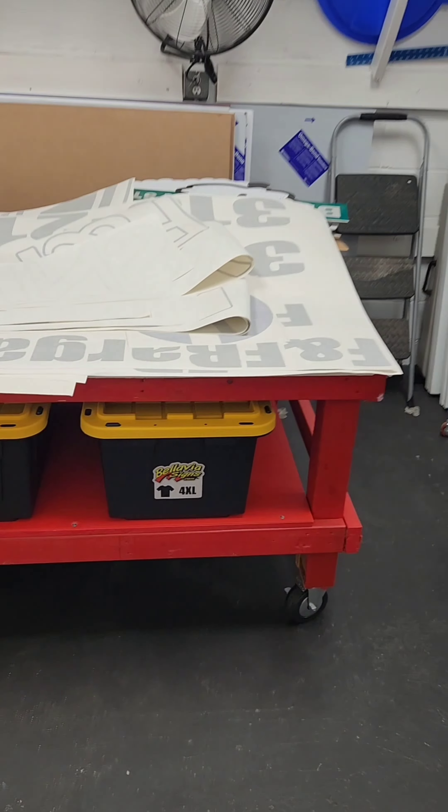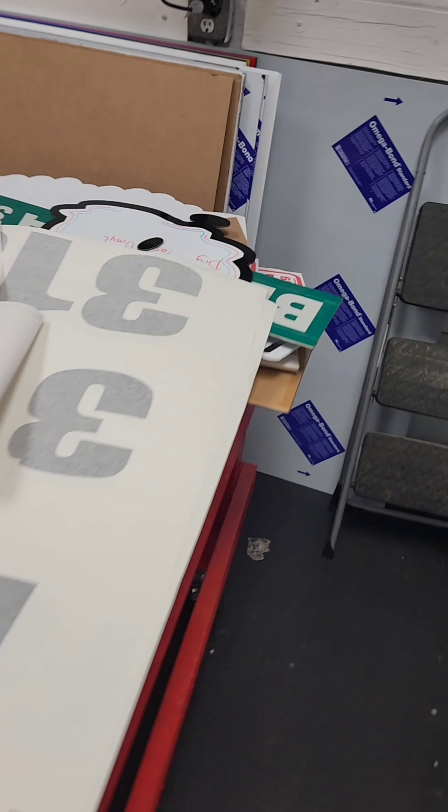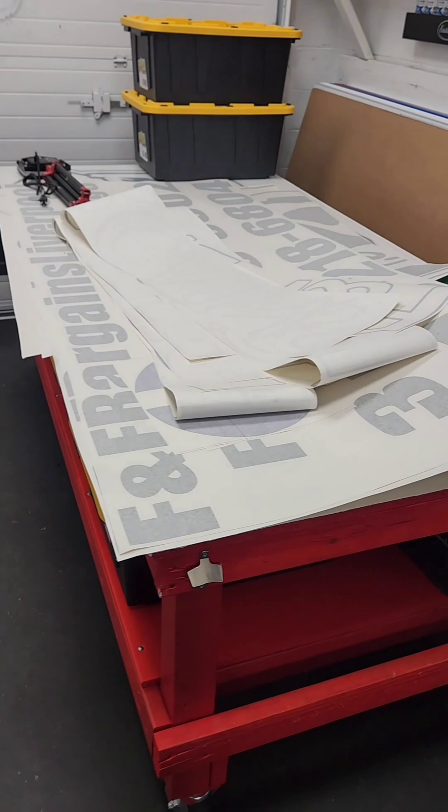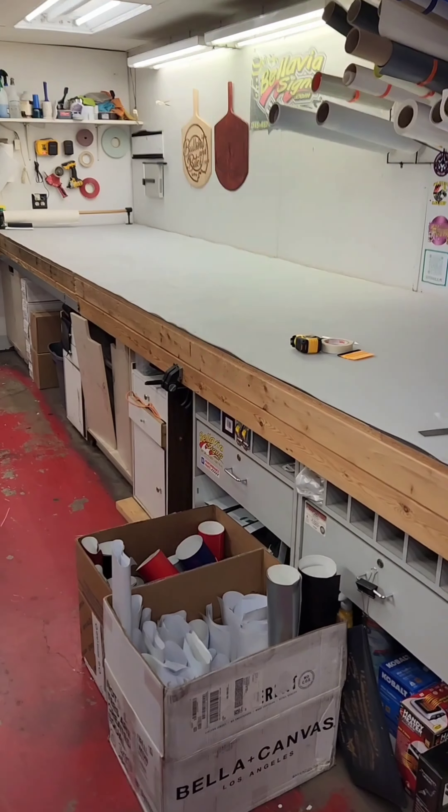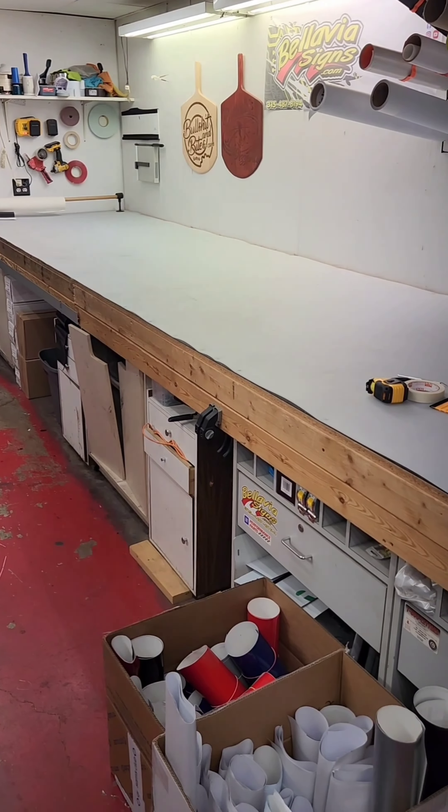The job is two 5x12 lightbox signs. Here's some of the vinyl for it. There's the doggy dog — I have to get it from under my workstation. It's a 4x20, so 5x12 on a 4x20.